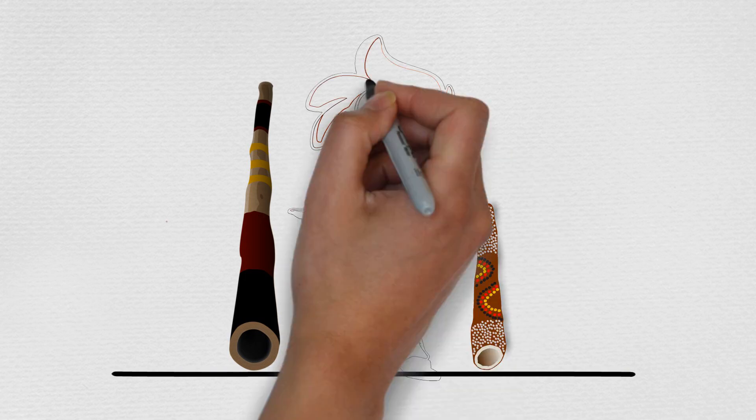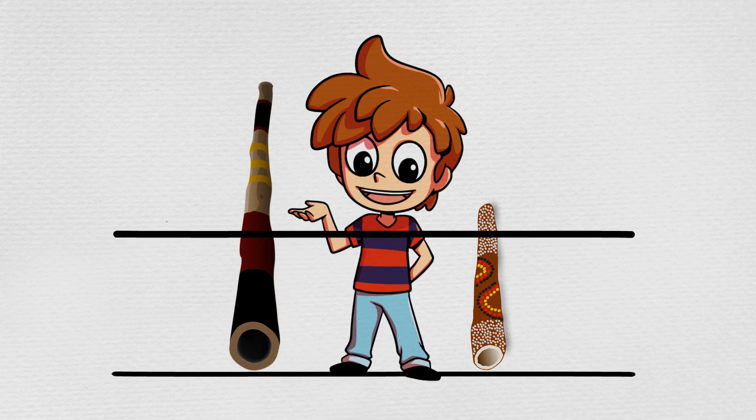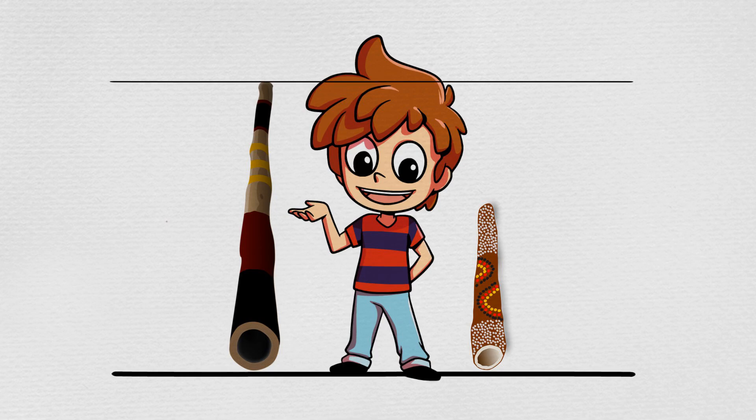The longest ones came up to about the top of Max's head, while the shortest ones came up to about his shoulders.